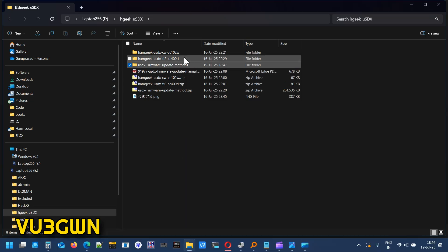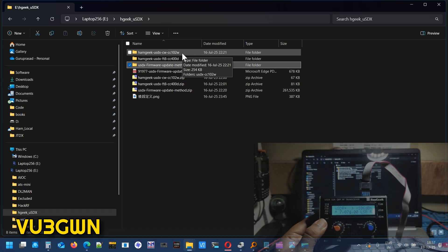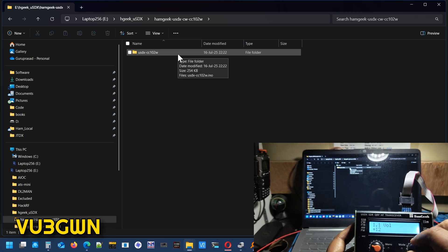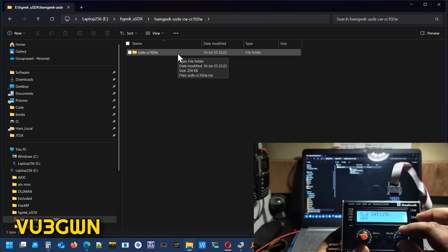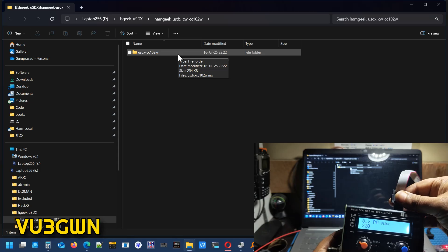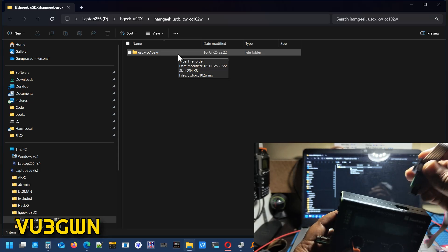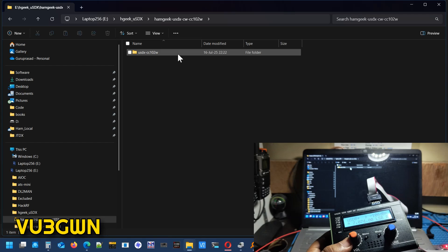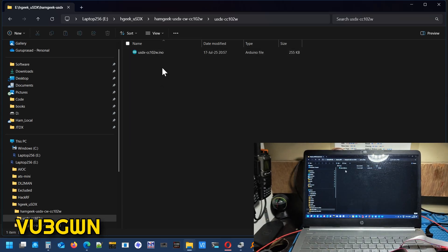Since I've already extracted it, I'll first burn the firmware. Let me open up the CW version. As you can see here we have the FT8 version — cat 115 — this comes with the FT8 version so it can handle Bluetooth. Now we'll change it to the CW version, so it'll go back to version 1.02w. Let me switch it off and back on so you can see it currently showing 4.00d.